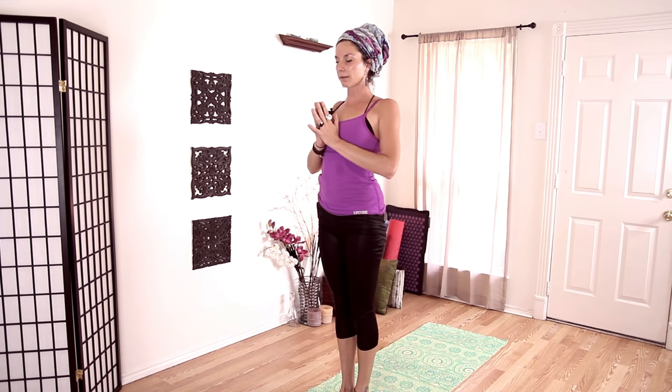Close your eyes and take a few moments here. Kind of rock back and forth on your feet, feeling the four corners of each foot — really feeling your base, your connection with the earth. Roll your shoulder blades onto your back, knit your front ribs together, lift your kneecaps. Feel the connection with your feet. Mountain pose.